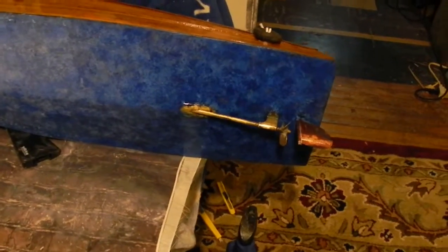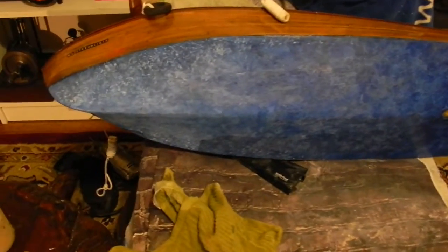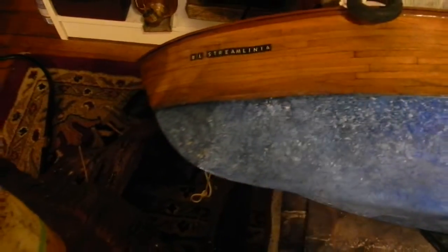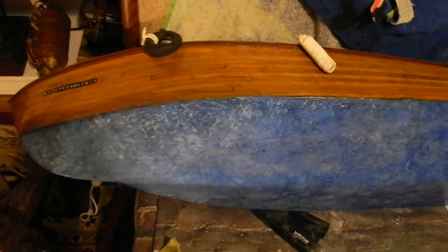There's the new finish on the bottom, and I did it so that it would look like waves when it's going slow through the water. See how the bow has little white caps.